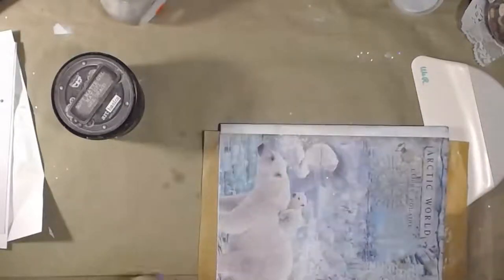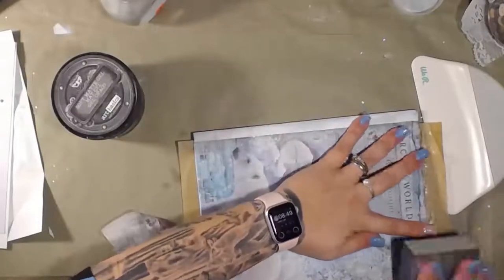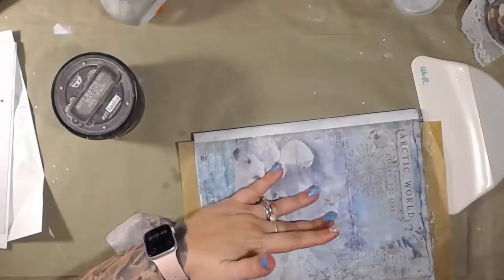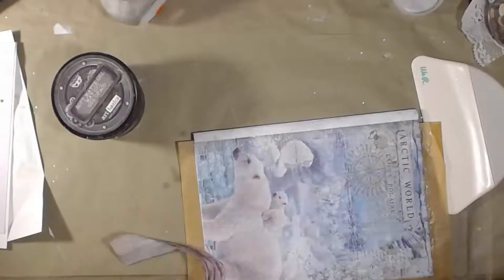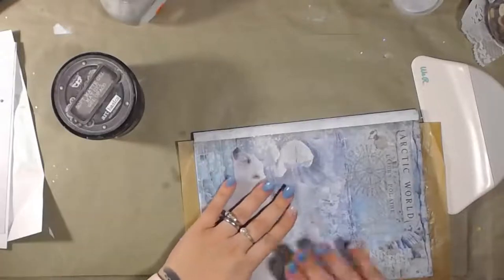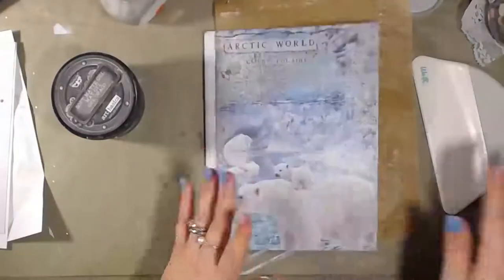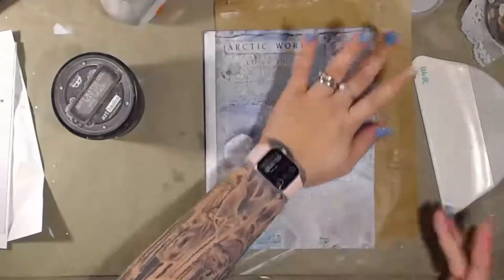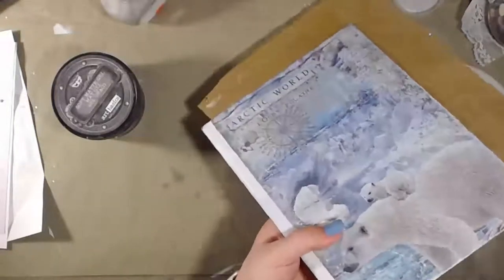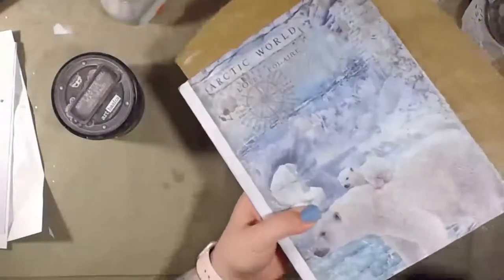A lot of you have approached me like, 'are you coming back to lives? We really like your lives!' So I think Wayne and I have found a middle ground. I've known I wanted to start a Patreon — I just didn't know what content to do. I think what I'm going to do is start a Patreon where I do lives. That is where the lives will happen — on the Patreon.